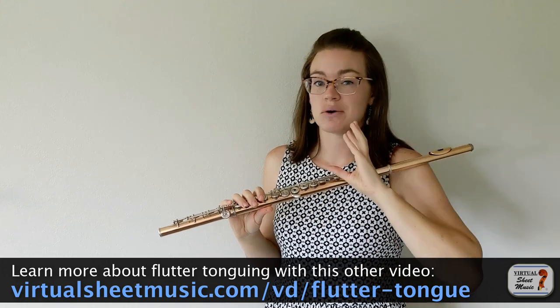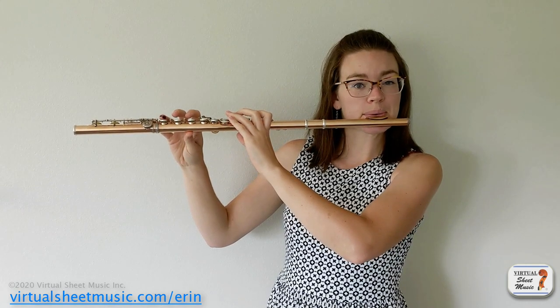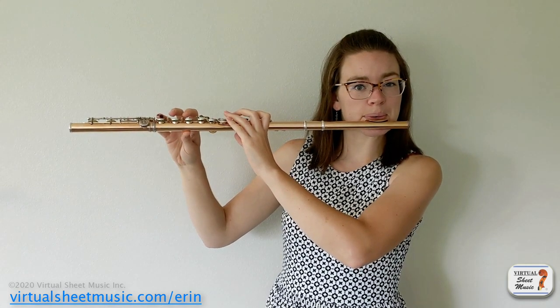With rolling your R's, you can get a wide variety of flutter tongue sounds from more gentle to more aggressive. You can really go for different moods here, from kind of more spooky and ethereal to really harsh. Take that into account when you're doing flutter tonguing, depending on what else is going on in the piece.